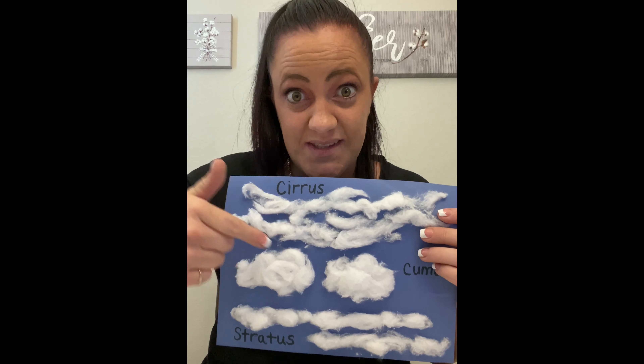And then our last one we're gonna make are our stratus clouds, which look like blankets that sit lower in the sky. So we have our cirrus which are our wispy, our cumulus which are our puffy with flat bottom, and our stratus which look like blankets.